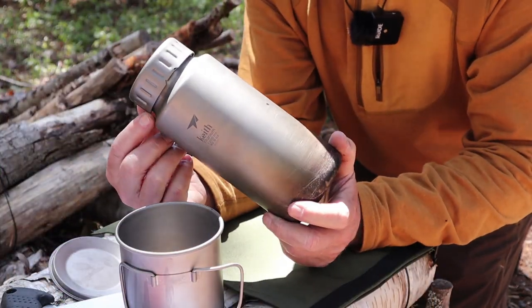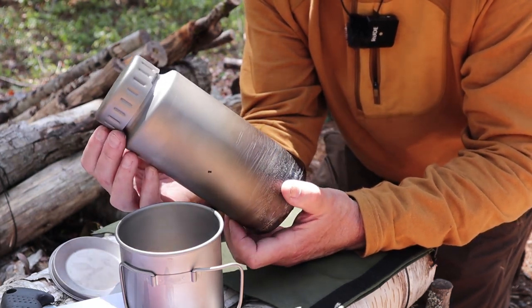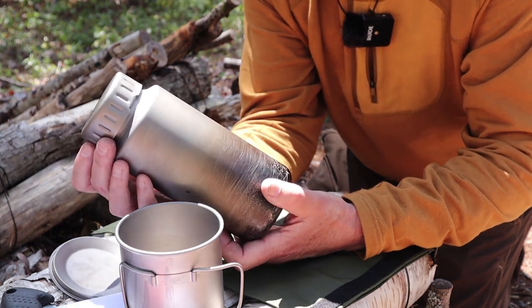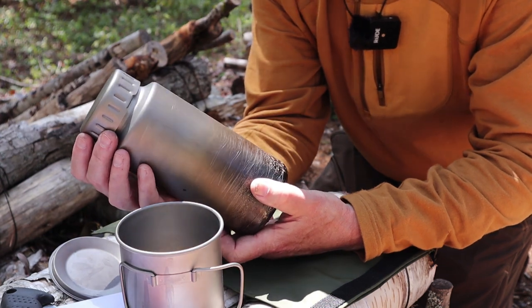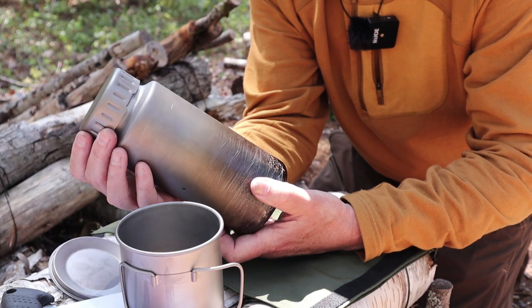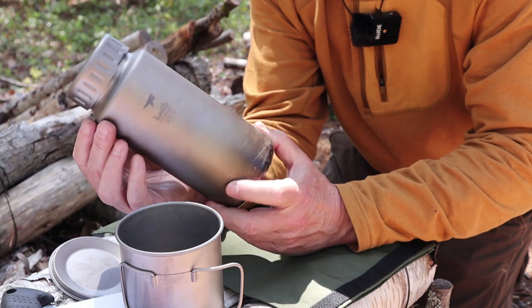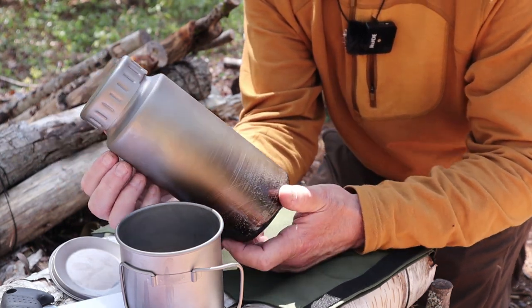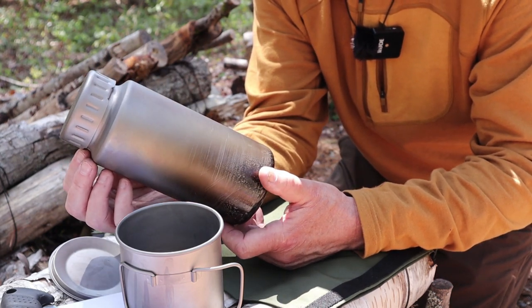Let me go over the specifications for the Keith titanium water bottle and mug. These can be purchased separately if you so desire. The water bottle has a volume of 40.6 ounces or 1,200 milliliters — a good size bottle. It weighs 8.4 ounces or 237 grams.